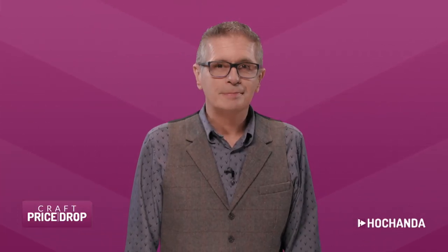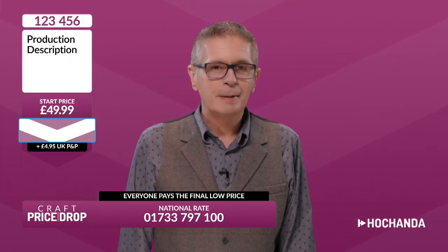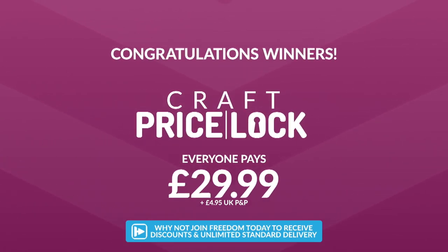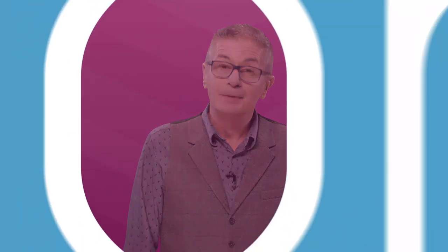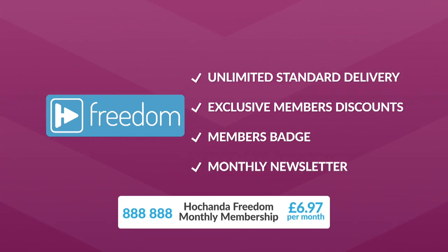Coming up on Hochanda is Craft Price Drop. Here's the best and easiest way to get involved: Craft Price Drop isn't like a normal show — it involves a falling price auction where the price continues to plummet until the quantity reaches zero and the price locks. Regardless of when you register your bid, everyone pays the final low price plus postage, unless you are a Freedom member. Freedom members get fantastic low prices plus no postage. Non-Freedom members pay £4.95 postage on every item, but as a Freedom member you get unlimited standard delivery on every Hochanda purchase, plus selected discounts. Freedom costs just £6.97 per month — add number 888888 to your basket.